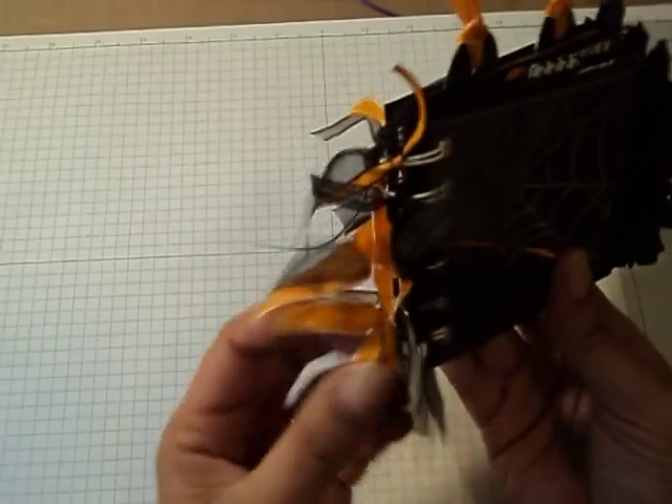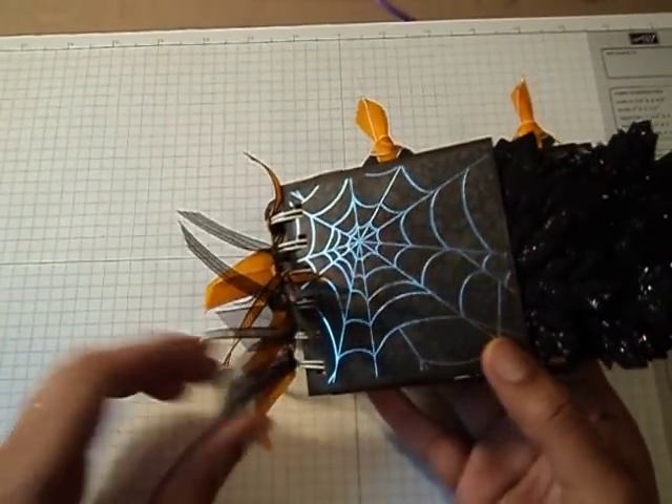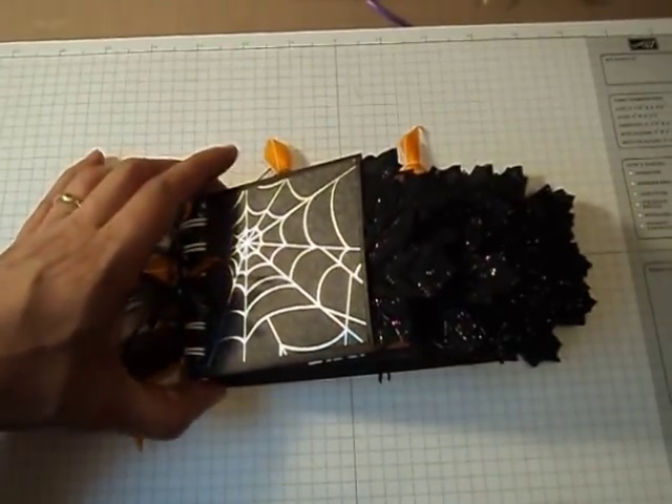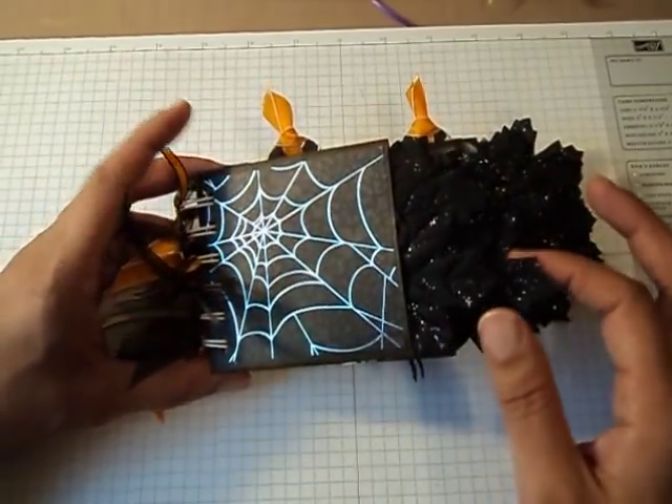I used my bind-it-all and added some ribbons. The paper collection I used was from Die Cuts with a View. I didn't put anything on the cover just yet, because I'm not sure if I'm going to give this to someone or keep it for myself, so I just left it blank.